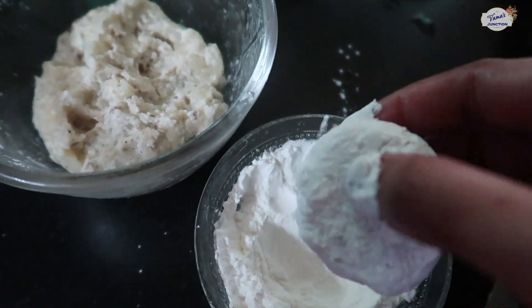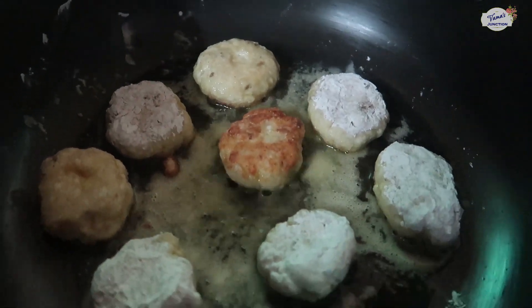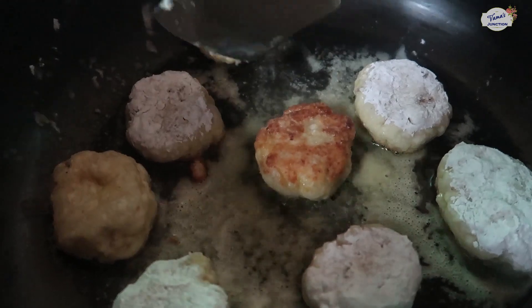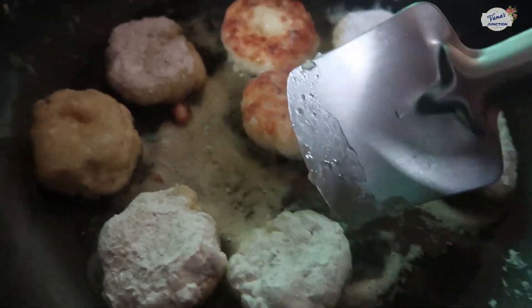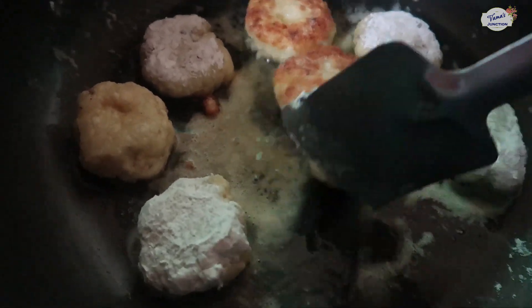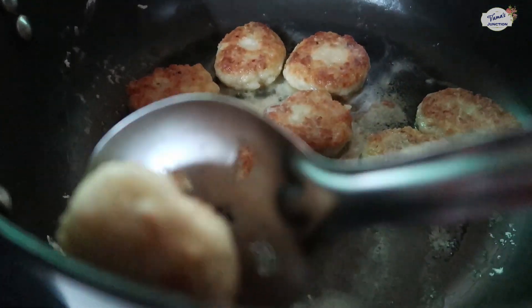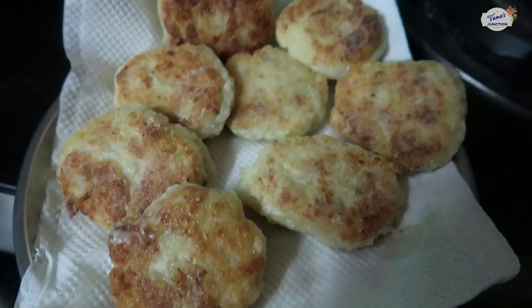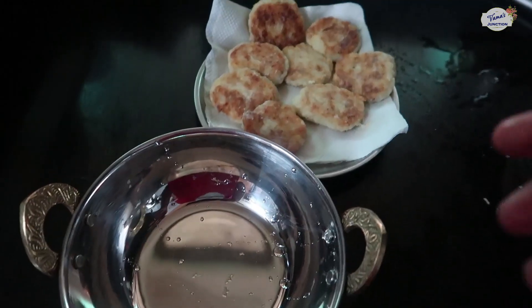Coat the koftas with arrowroot powder so they don't fall apart — this step is very important. When the koftas are golden brown, remove them onto tissue paper so the excess oil drains out. Then we will assemble the koftas with the gravy.